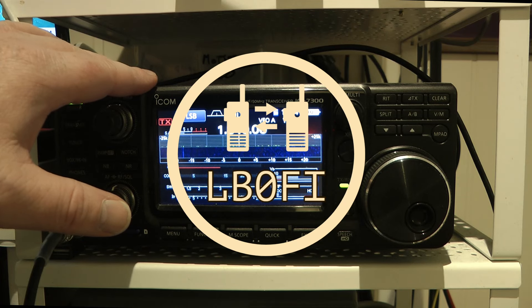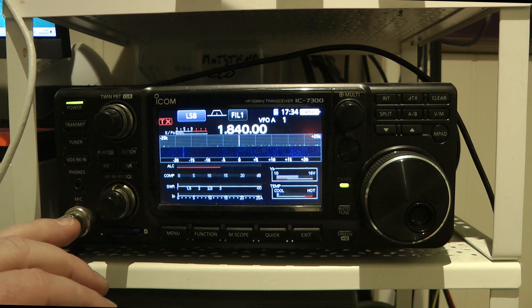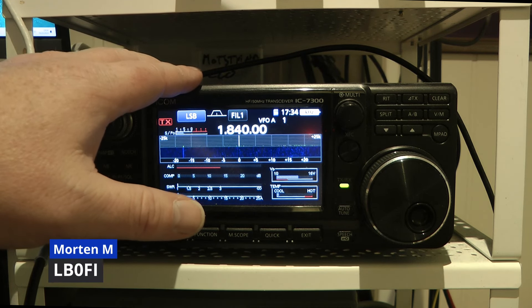Hi and welcome to LB0FI Norwegian Ham Ventures. This is the ICOM IC-7300, but did you know that this is also a 50 watt G90?